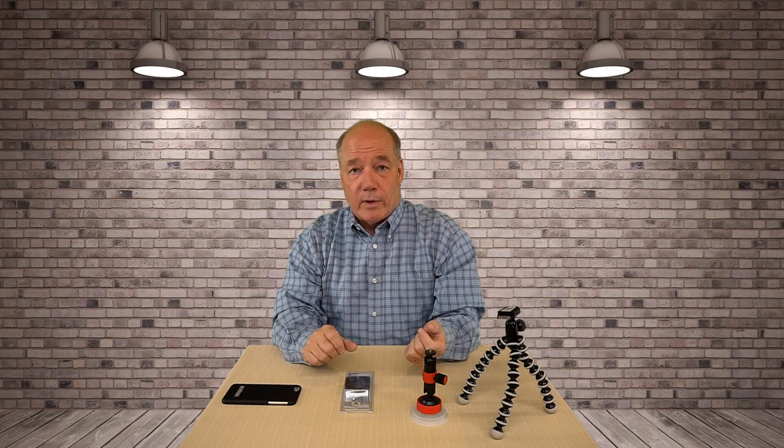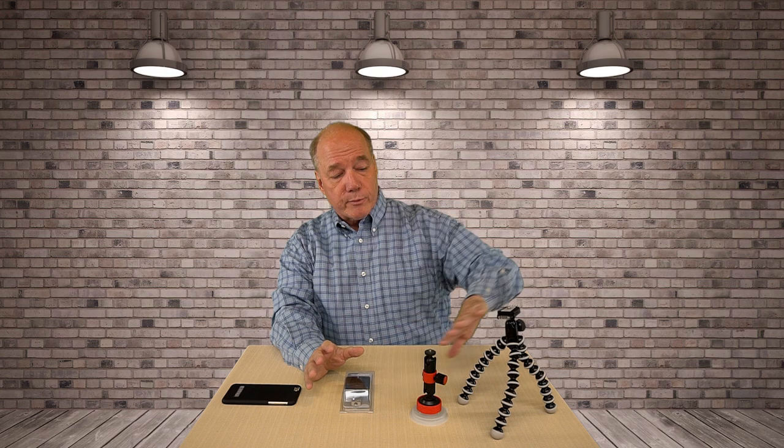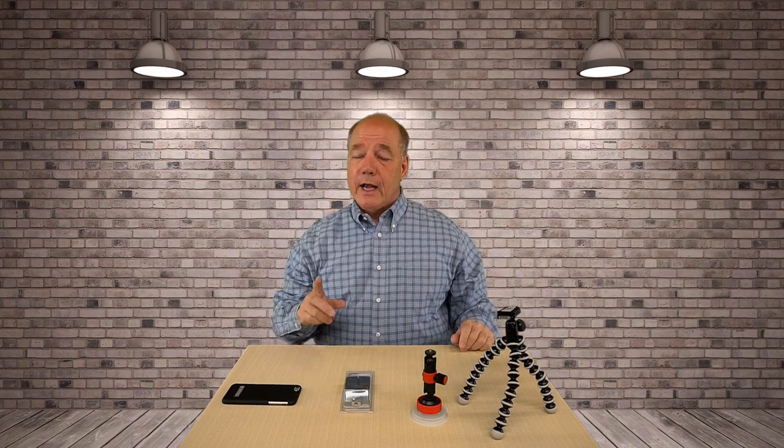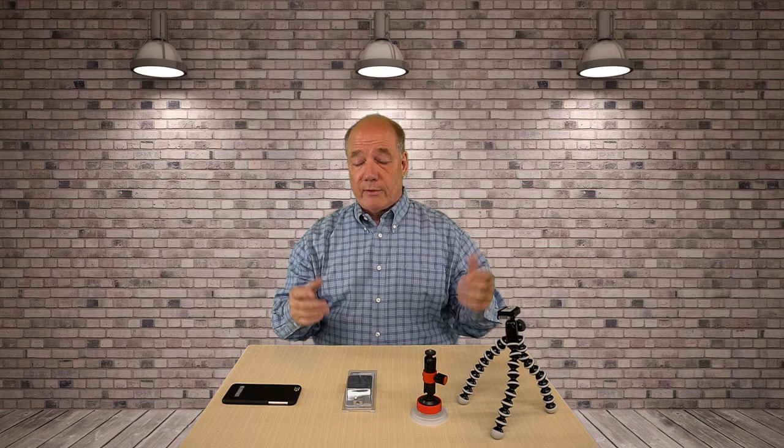I liked it so much that I actually bought a second one as a spare. What it allows you to do very quickly and very securely is to mount pretty much any cell phone to a standard tripod thread. Most of the tripods on the market, whether they're small ones like these or large full-sized tripods, have a quarter-inch thread on the top which mates up perfectly with the bottom of this. Once that's attached to the tripod you can snap your phone into it and then film whatever you happen to film.